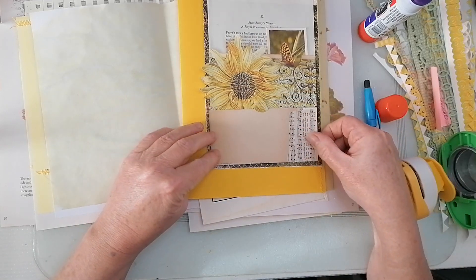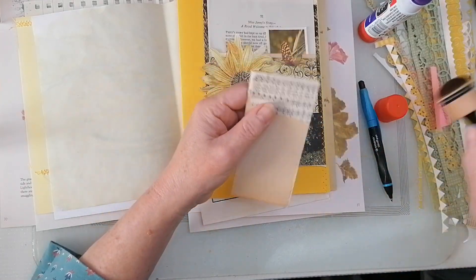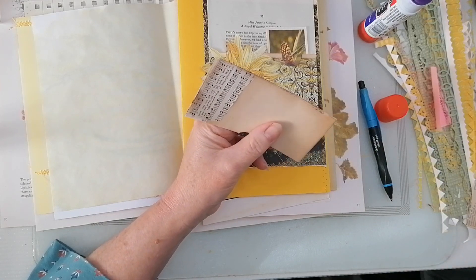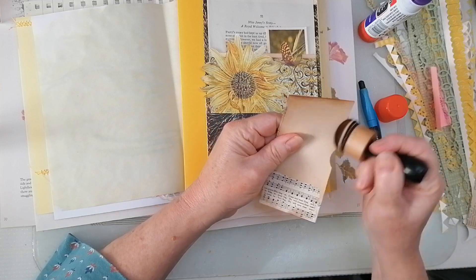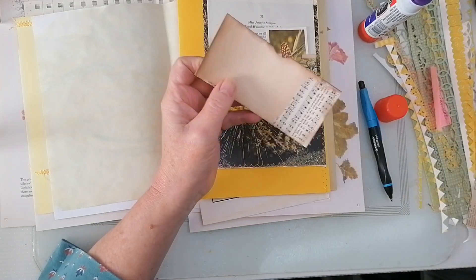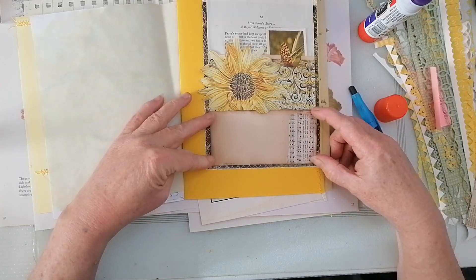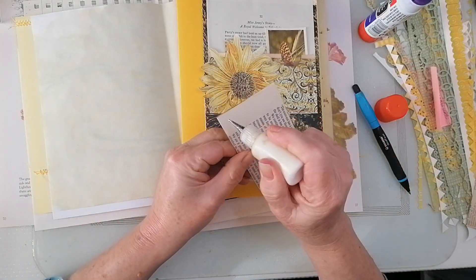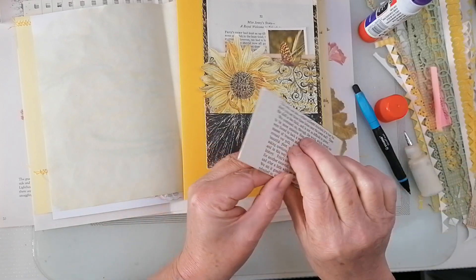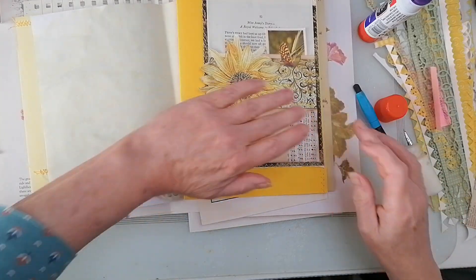I'm not that fussed about the background showing — if I did a really big pocket it would really show. Sorry, where are my manners? Hope you're all well, it's a nice day here. I thought I'd just crack on and start doing this because I keep focusing on ephemera and I don't need to. We'll decorate that pocket but maybe not right now. Okay, so it's a flap-out double pocket. With a very wobbly line of glue — I don't think it's straight, but let's embrace our imperfections.